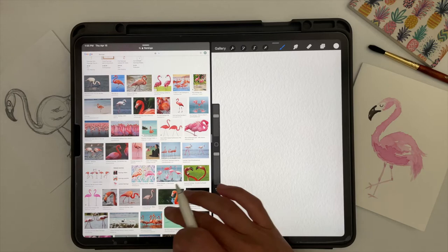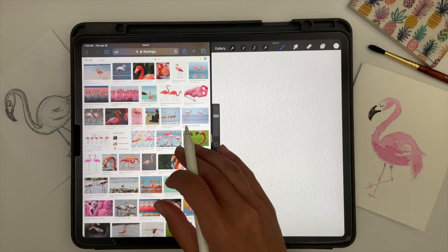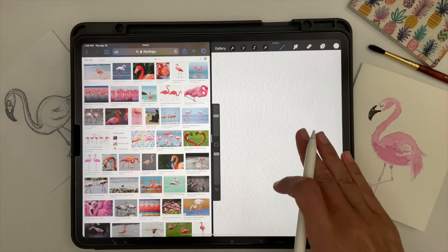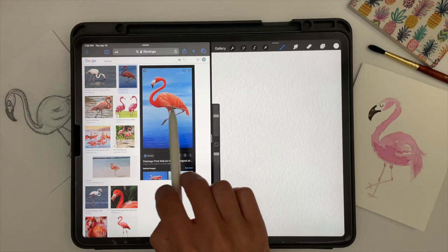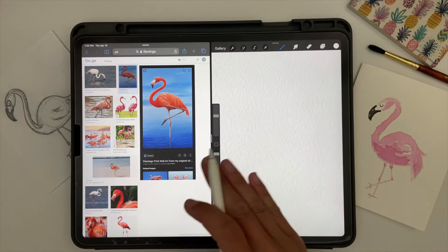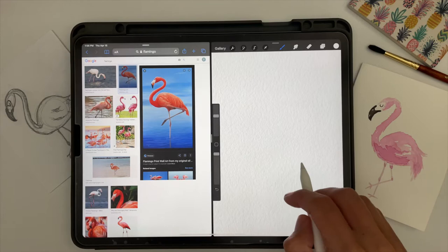You can look through so many different flamingos for reference. Flamingos are really fun because of that curvy neck — they can make so many interesting shapes and you can make it as real or as whimsical as you like. I like the ones where the neck looks super curvy, so I'm going to find an image like that. Go through and find one you like, or follow along with mine, and I'll show you how I break it down into basic shapes to get the general structure down before painting.